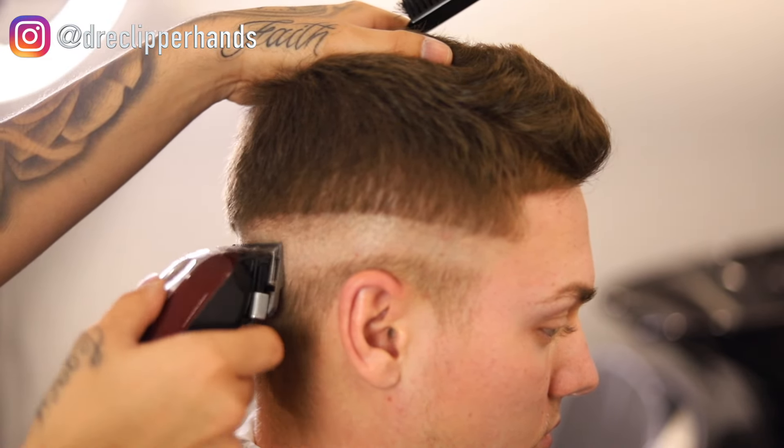Now we're coming in with our thinning shears — going in with the comb and then as I move up into the hair I'm flaring out, and any hair sticking out of the comb I'm cutting with my thinning shear. That really makes the blend look a lot smoother. I'd definitely encourage you guys to invest in a pair of thinning shears. The ones I have are actually very cheap — I get them from Sally's, nothing super expensive or high-end.